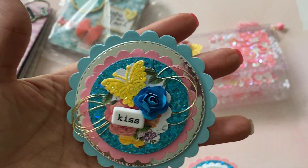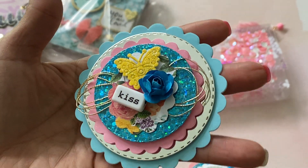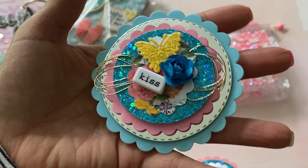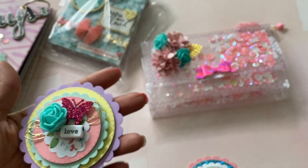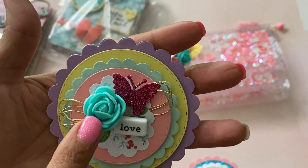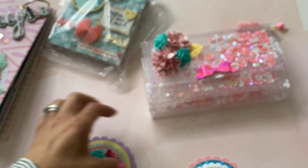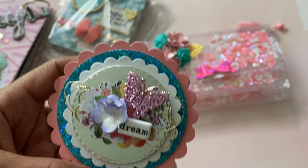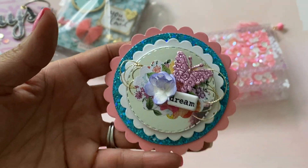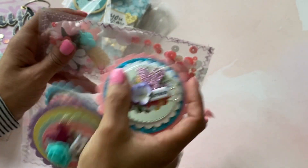These are so pretty. Look at the layers, look at all that yumminess — the glitter, the silver. It says 'kiss.' So pretty. And then we've got this one right here and it says 'love.' She's got another one of those really pretty foam flowers. Gorgeous. I love the scallops that she used. And then she's got this one right here and it says 'dream.' Super pretty. I can't wait to pop these on a project. I'm gonna stick them back in your little envelope box.